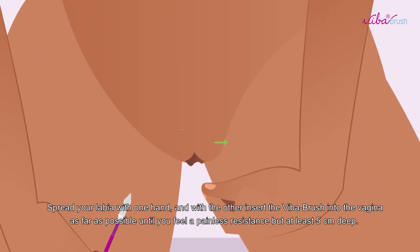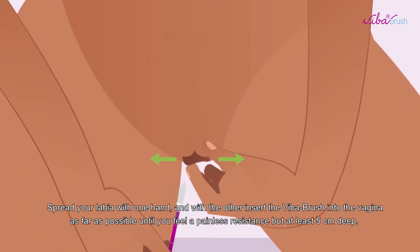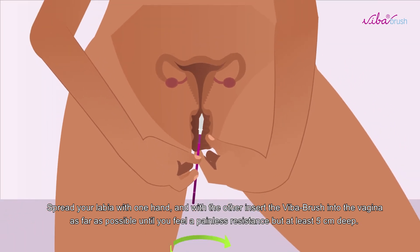Spread your labia with one hand and with the other, insert the Viber Brush into the vagina as far as possible until you feel a painless resistance, but at least 5 cm deep.